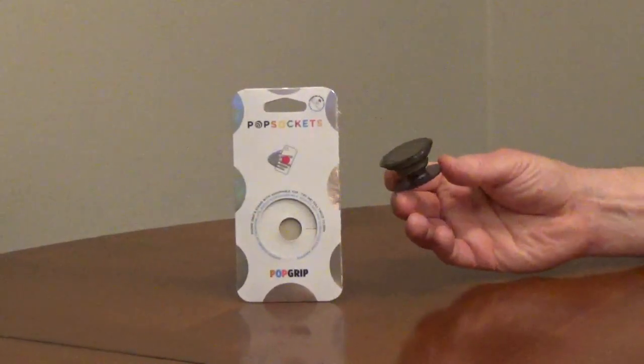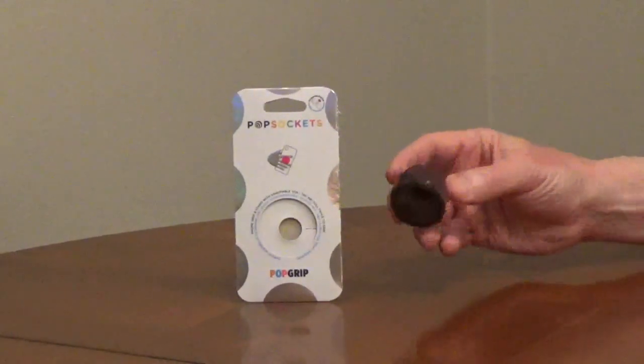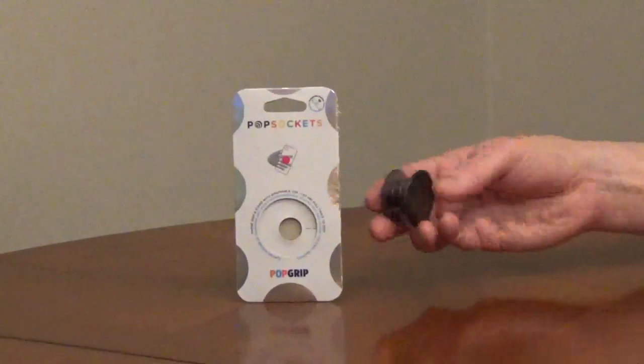Popsockets are used as a phone grip or a phone stand. It pulls out to use it and closes very flat.